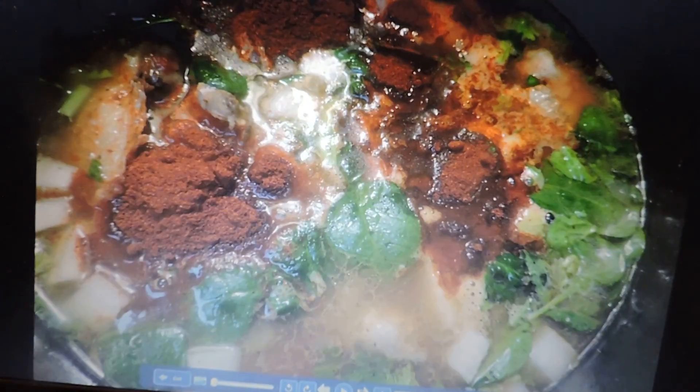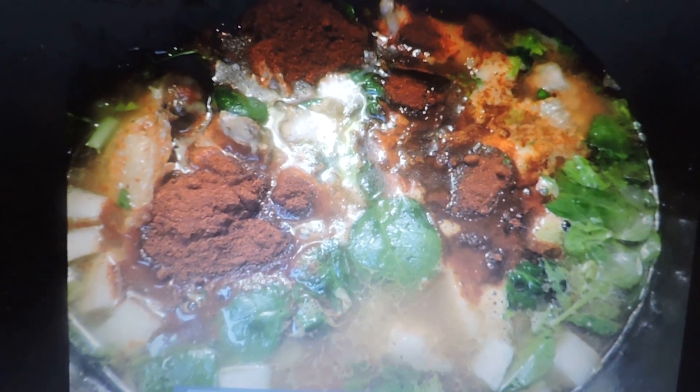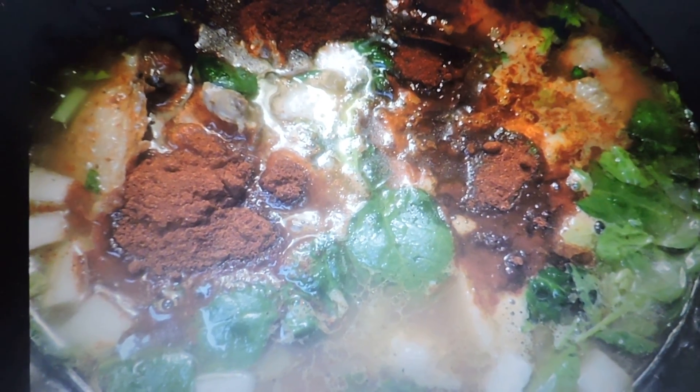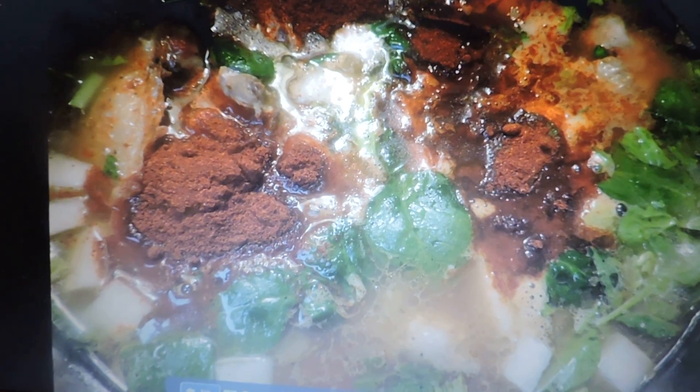I've already added the Hatch brand salsa, and then I've added about five tablespoons of a good mild chili powder, also from Hatch, New Mexico — it's the chili capital of the country, in case you didn't know that.